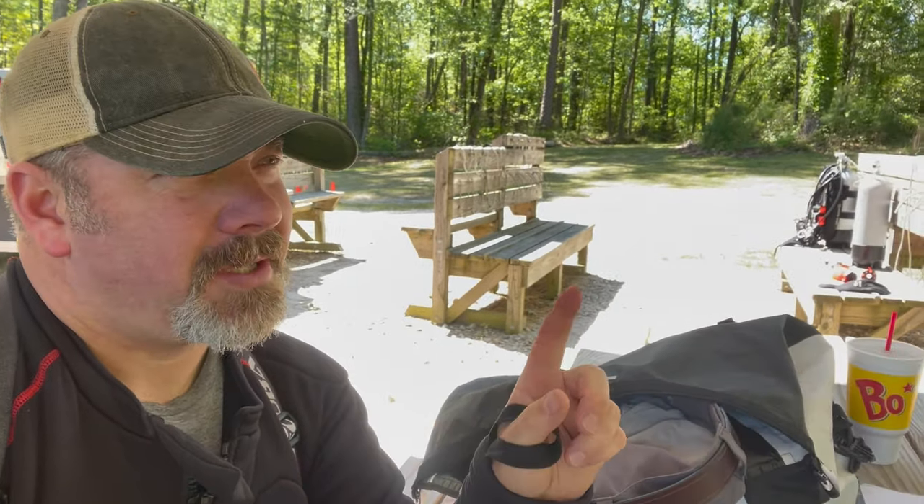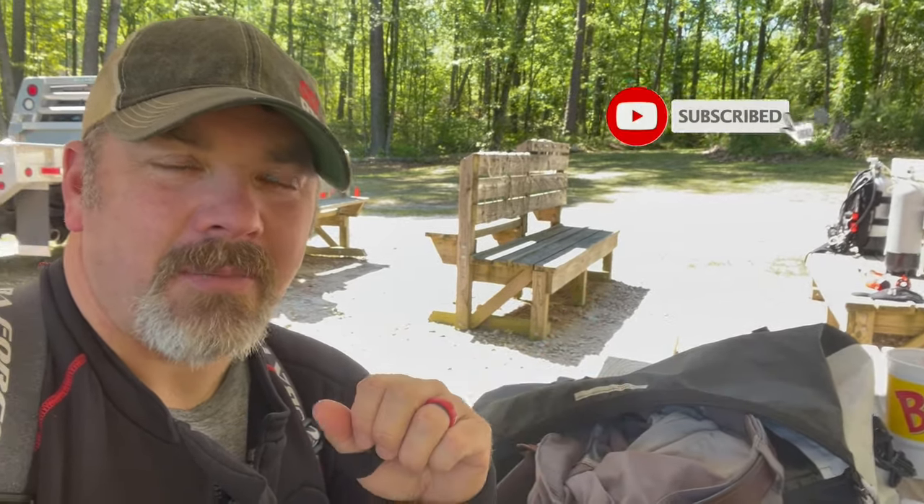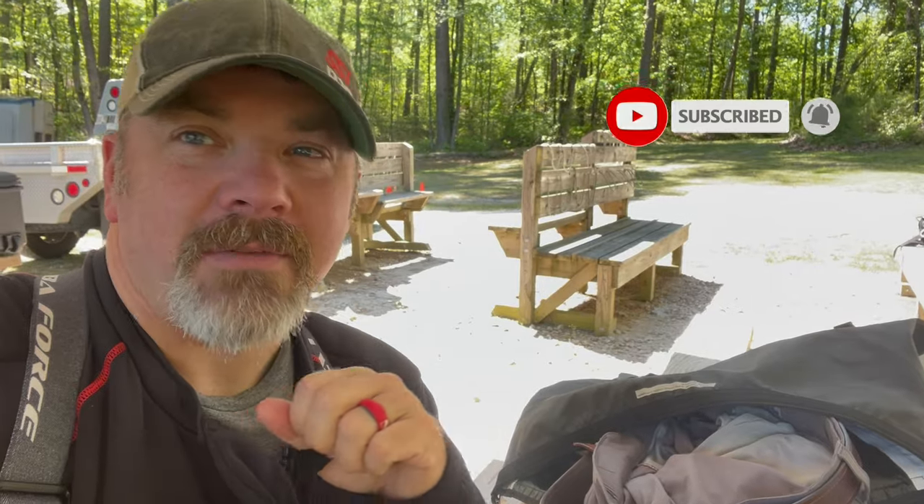What's up guys, it's Brian again from Lake Hickory Scuba and Marina. If you're new to our channel, do me a huge favor — hit this little subscribe button right here and ding that little bell as well, that way you guys are going to be notified every time we upload new content.